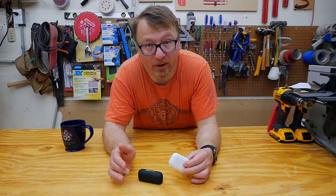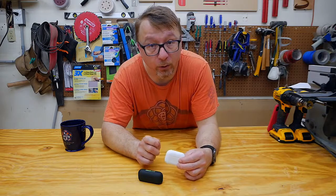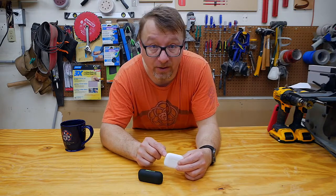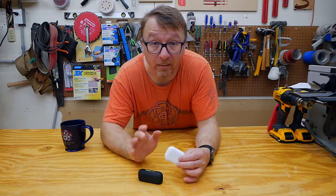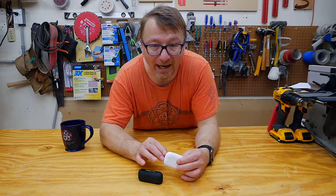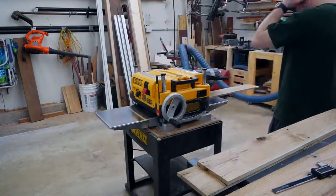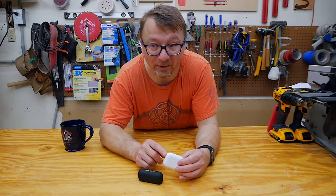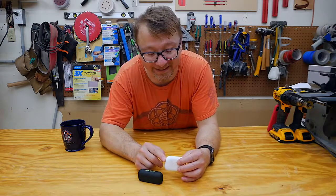This is where I accidentally stumbled across an interesting nuance of the Apple AirPod Pros. As I was planing, I accidentally held the button down too long and switched the AirPod Pros from active noise cancelling into transparency mode. In transparency mode, the earbuds allow outside sound in and actively mix it with whatever you're listening to on your device. The result was that it actually amplified the sound of the planer, and it was exceptionally painful. I highly recommend: do not, under any circumstances, use transparency mode while using power tools.